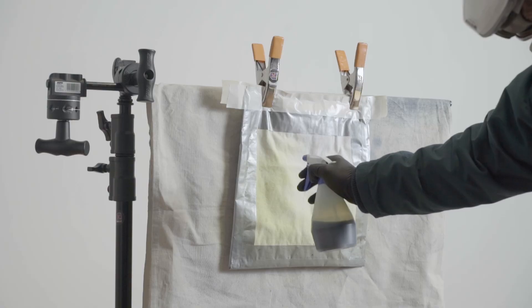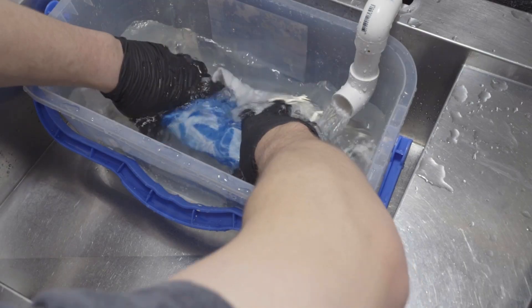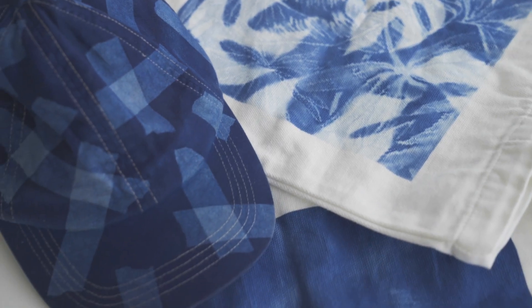G'day everyone. Today we're going to walk through how to print cyanotype photograms on fabric. Specifically, I'm going to be talking about tote bags, but this advice will work for any fabric or garment that you wish to try.